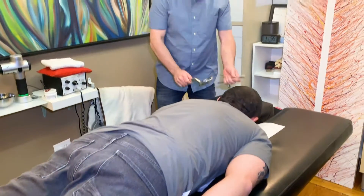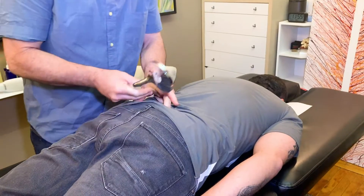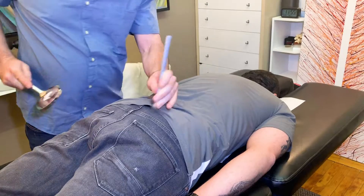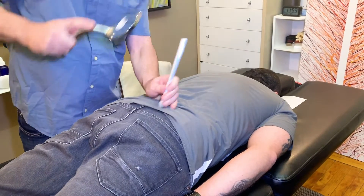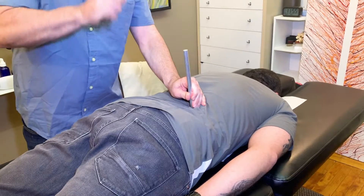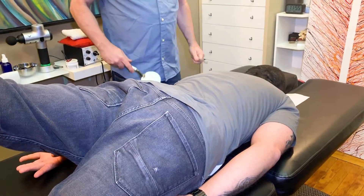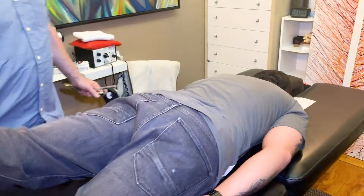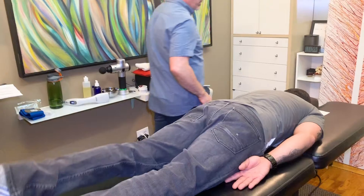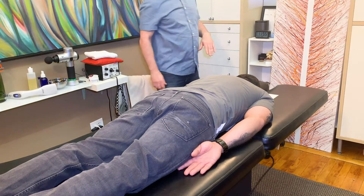Now lift the left leg — what do you think of that? Let's look at the leg. Lift this left leg again. Any different? Yeah, tons better. All right, don't worry — we're not going to do that on your head. Turn your face to the right, just your nose. Is it tight in here? Where do you feel it the most? Back to center.